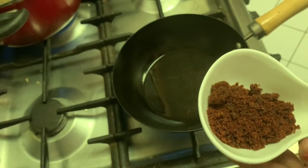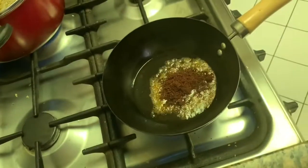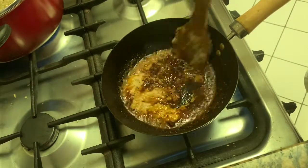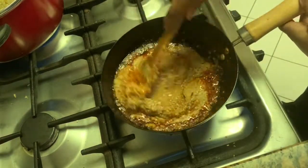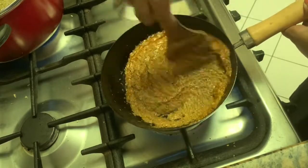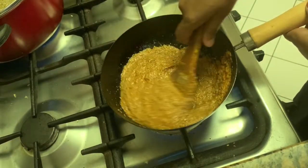Take 2 tbsp oil in a small kadhai. Add 2 tbsp red chilli powder — I have this homemade masala so I am using it, but you can use regular red chilli powder. Now we have to add our masala paste and mix them well. Fry the masala paste for 3 to 4 minutes or till the oil separates.